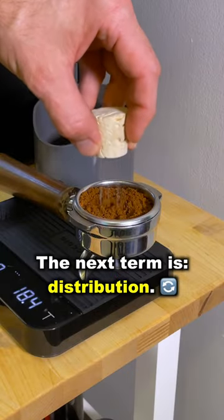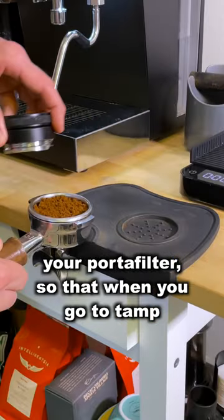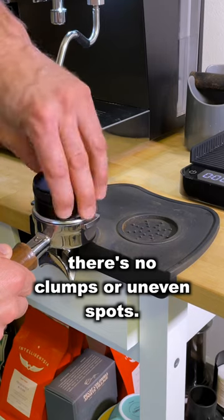The next term is distribution — making sure your espresso grounds are evenly spread across your portafilter so that when you go to tamp there are no clumps or uneven spots.